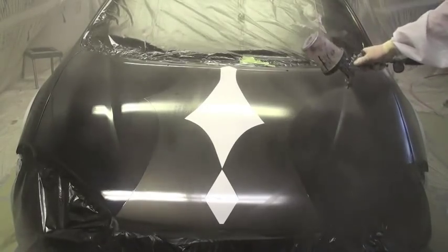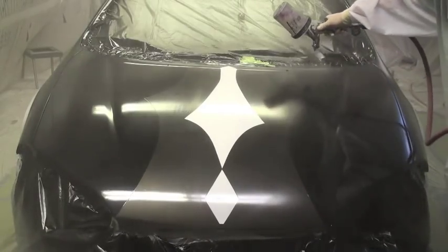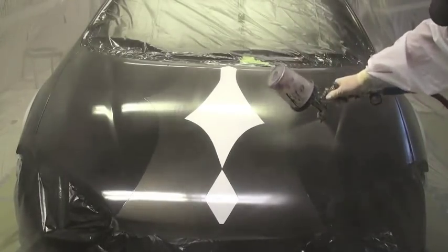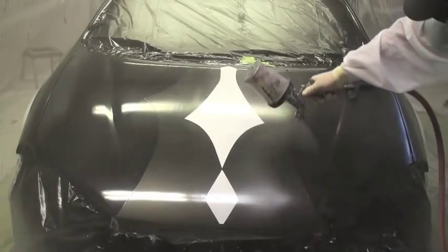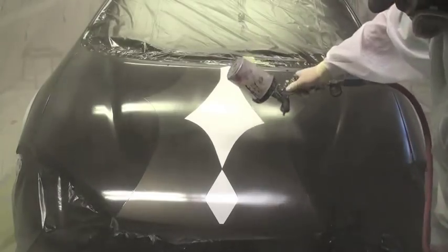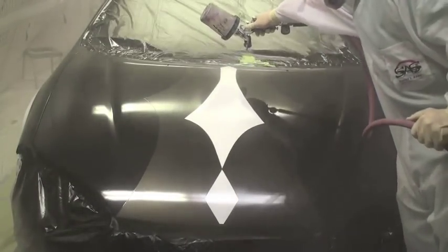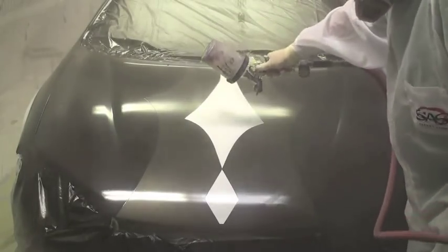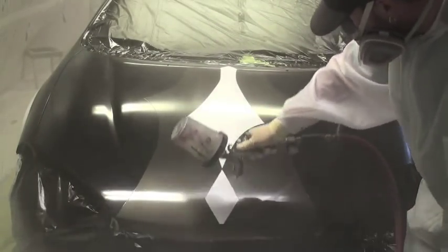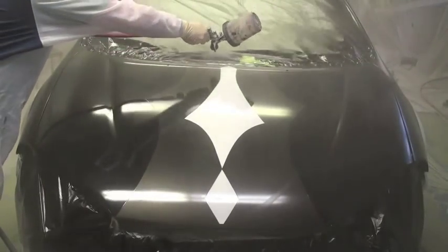Your first clear coat is not going to look all that great — that doesn't matter, because on your second coat and your third coat it just starts to look better and better. And don't worry if you get dirt in it, because this is clear coat — it can be wet sanded and buffed out and look beautiful.